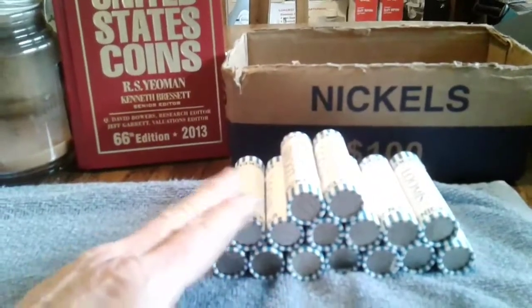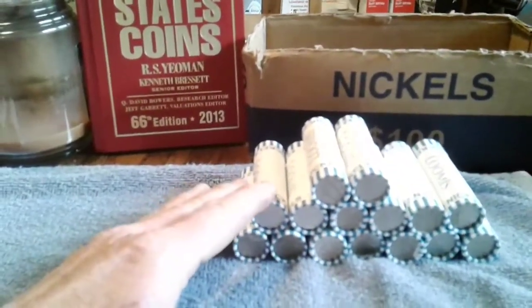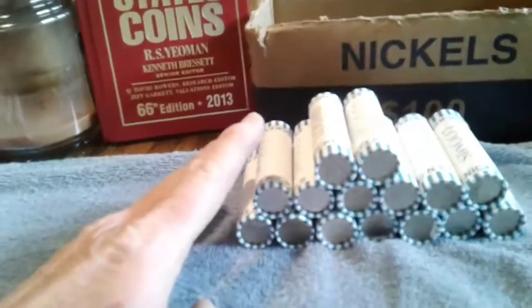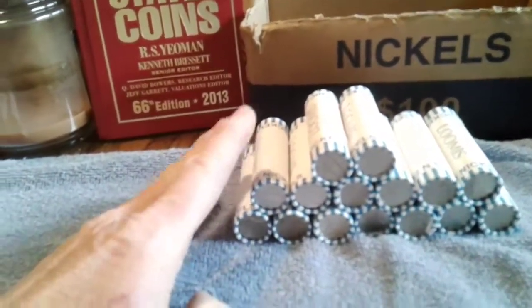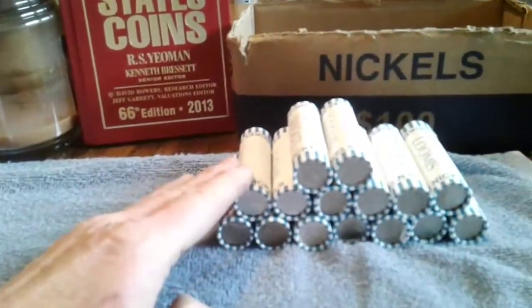Each one of them has a mint mark on it. They don't have the P on there — the P is for Philadelphia, D is for Denver, and S is for San Francisco.